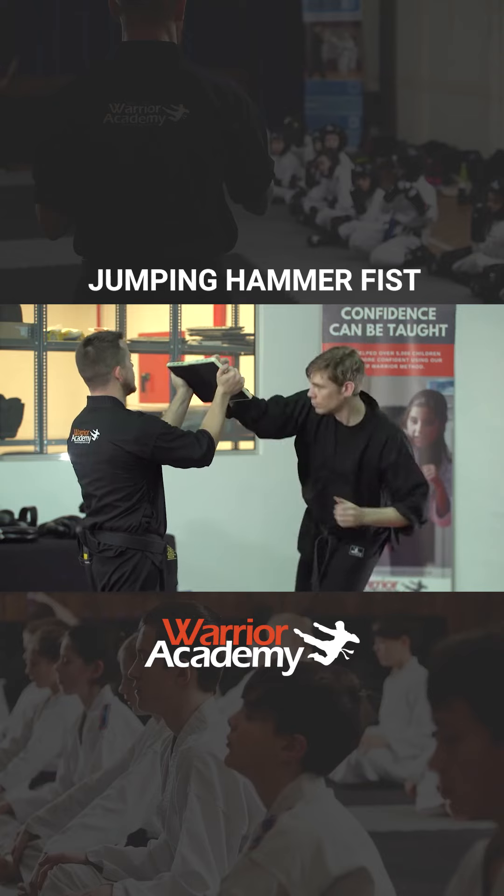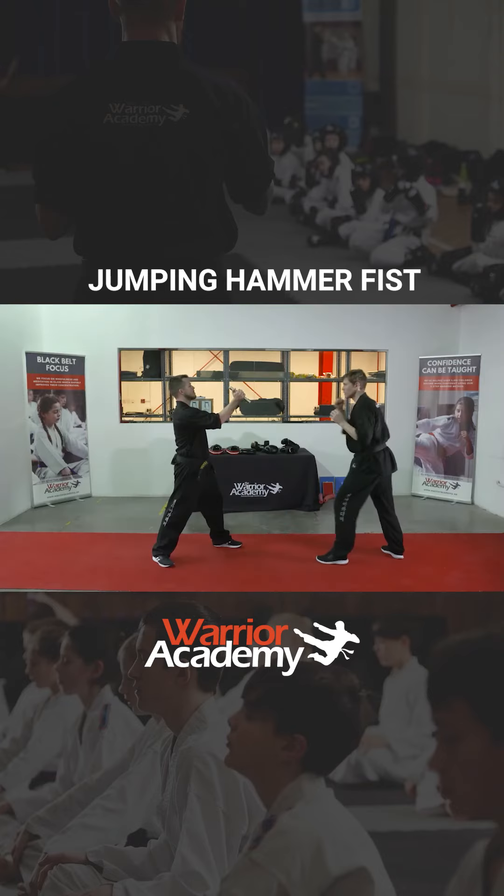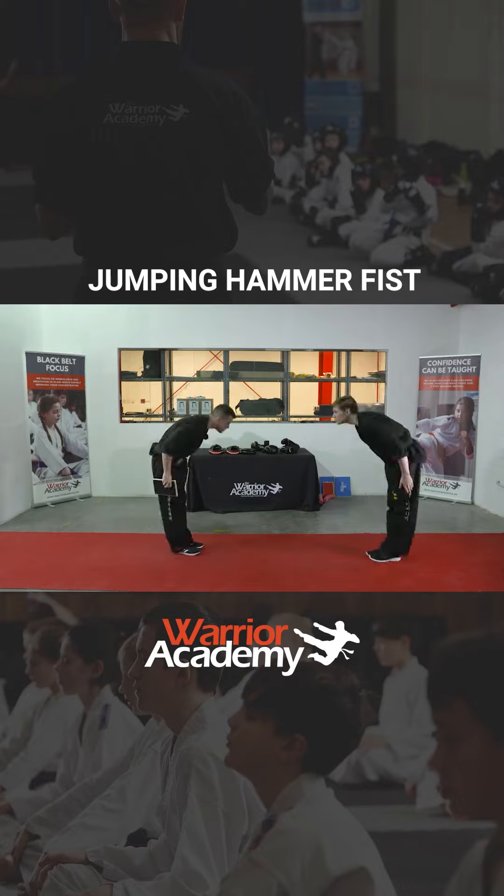Slow motion again. And here it is with the big, loud key up. Fantastic. Awesome job.